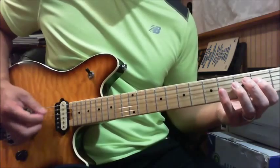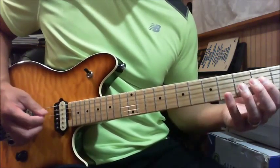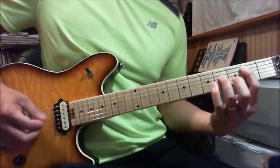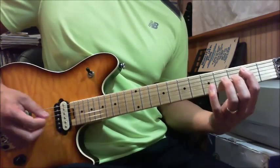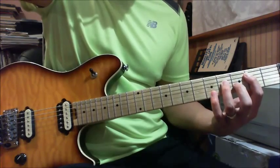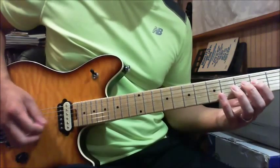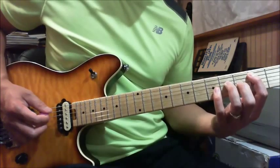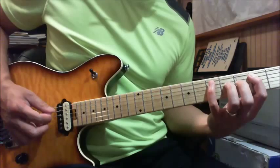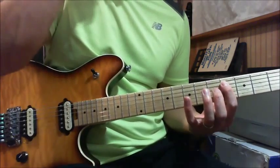The next part goes like this: open A string, down-down-up, it's the 2nd fret of your D string, then down-up again on the open A string, then play the B power chord. Then you play down-up on the 2nd fret of your A string, and then the 4th fret on the D string, and then the 5th fret of your A, and then shift up and play the 4th fret of your D string.